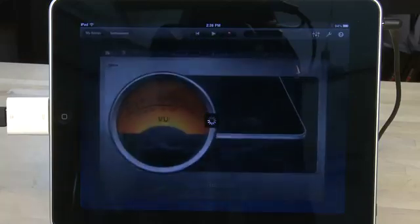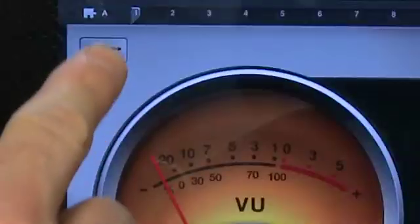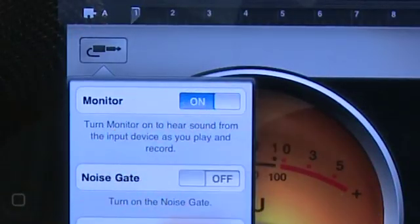On GarageBand you'll swipe through the instruments until you get to audio recorder and then you'll select it. You'll open up a panel with a big VU meter so you can actually see what your input looks like and whether or not it's too loud. You won't actually be able to hear it through the headphone jack until you switch your monitor on. Just like with your electric guitar, you'll tap on the quarter-inch plug here and switch your monitor on.